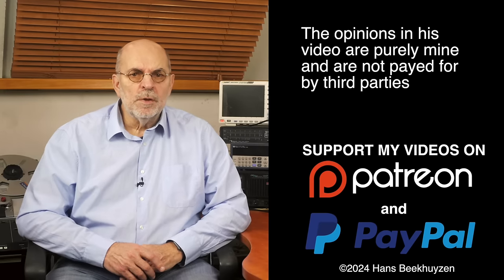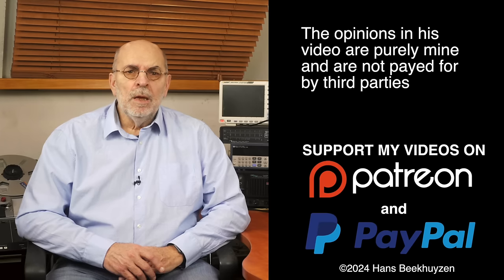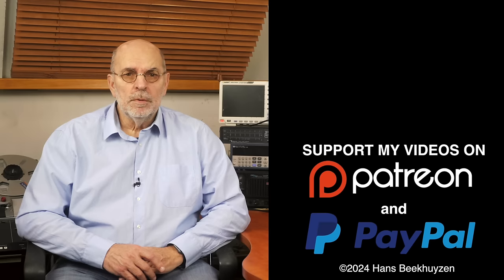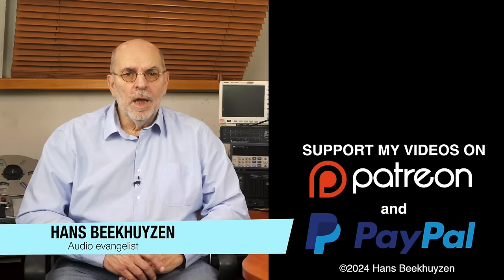And on that note we come to the end of this video. As usual there will be a new video next Friday at 5 pm Central European time. If you don't want to miss that, subscribe to my channel or follow me on Facebook. Help me reach even more people by giving this video a thumbs up or linking to this video on Facebook, Instagram or LinkedIn — it's much appreciated. Many thanks to those viewers that support this channel financially; it keeps me independent and lets me improve the channel further. If that makes you feel like supporting my work too, the links are in the comments below. I'm Hans Beekhuizen — thank you for watching and see you next week. And whatever you do, enjoy the music.